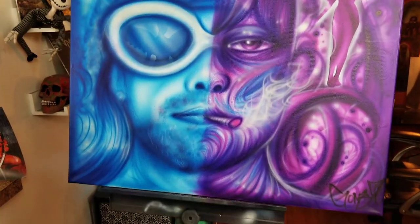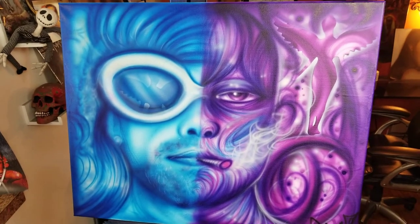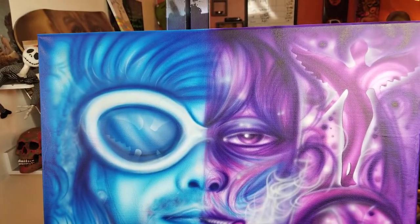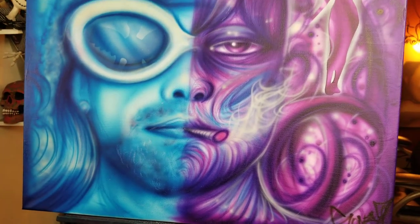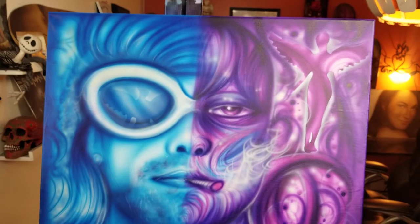I just wanted to share the finished painting with you. I did it on a 16 by 20 inch canvas and did it all kind of monochromatic and then added some other colors in there.